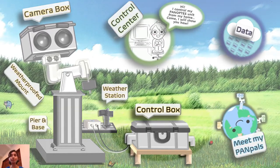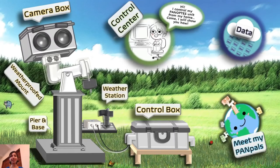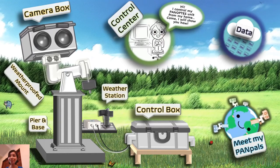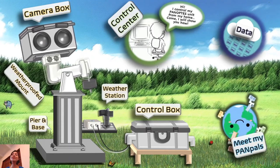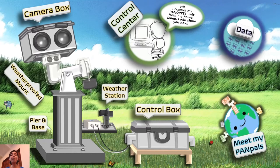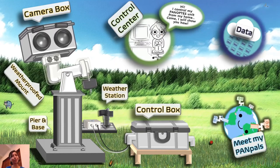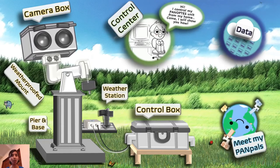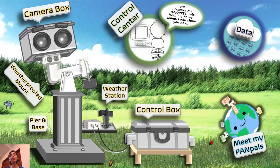Then we have the control box. That's like our heart, which sends out signals to all the other parts of the unit and keeps the unit alive. The control box gets its instructions from the control center. The control center is typically the unit builder controlling the Panoptes unit using just a laptop from home. You tell the unit which stars to photograph that night, and the unit will photograph those stars while you go to sleep. When you wake up in the morning, you can download these photos from the Panoptes data website.